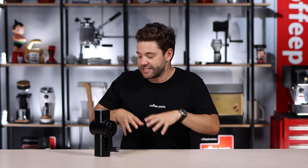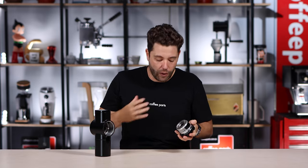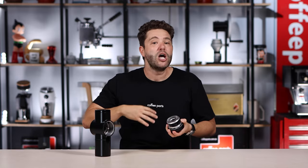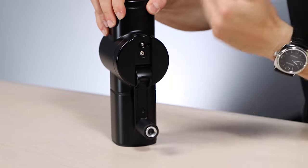Pulling it apart and giving it a clean — this has to be one of the easiest grinders to pull apart and clean on the market. With the handle in the vertical position, just press that silver button down, turn it to the side and pull it out. Once out, you can give it a clean, clean the whole mechanism, or even change out the burrs if you wanted to. To put it back together, same thing — lock that pin back in, same position you pulled it apart, turn it to the vertical position and you're back in. No need for tools, no need for calibration.